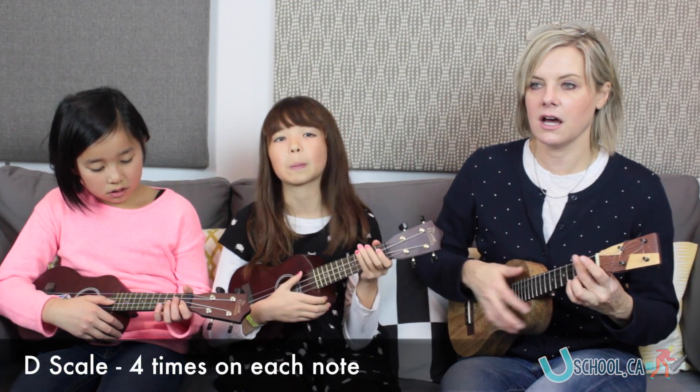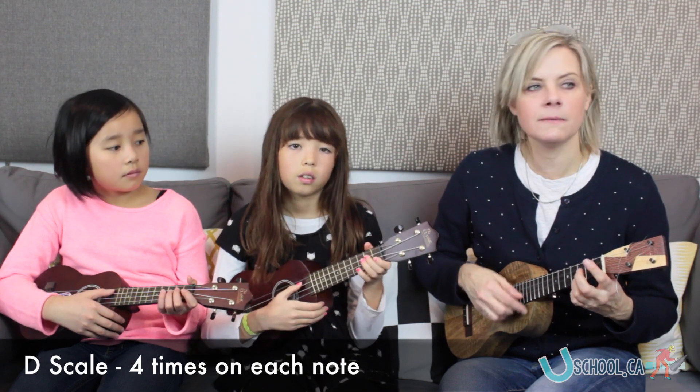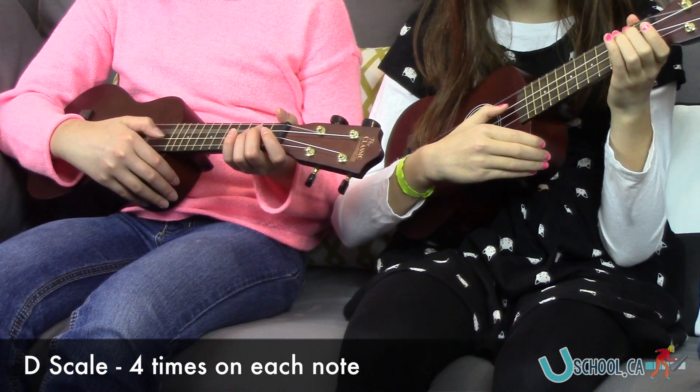Let's do four on each. So D scale again — four on each. A one, two, four on each. Ready, go. One, two, three, four.